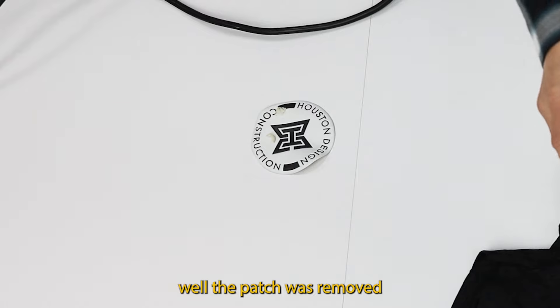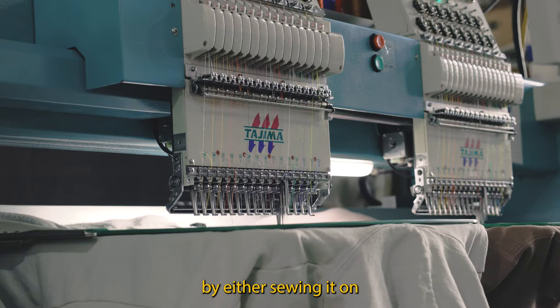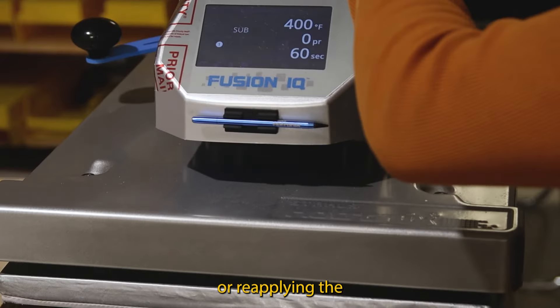Depending on how well the patch was removed, the patch may be salvageable and can later be reused by either sewing it on or reapplying the iron-on adhesive.